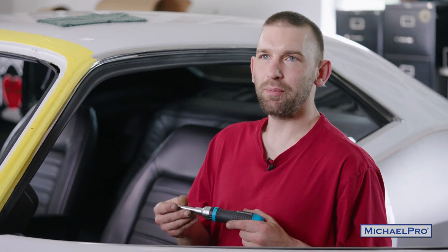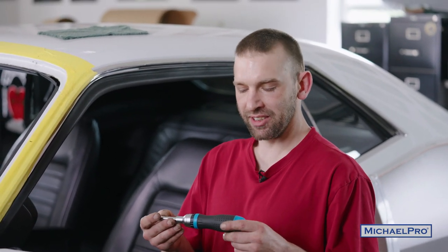All right, we got that all tightened up with these multi-bit screwdrivers. If you think you liked what you've seen, check out GoMichaelPro.com and get yours today.